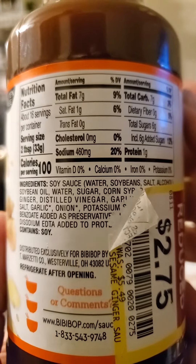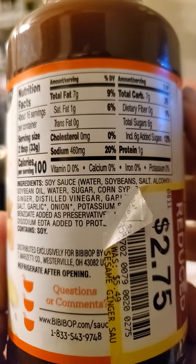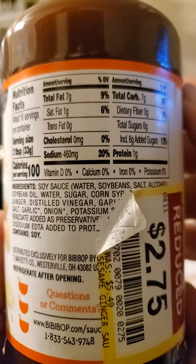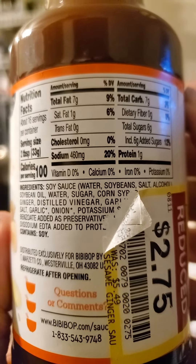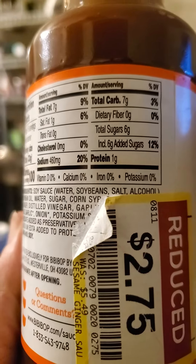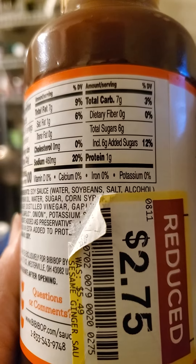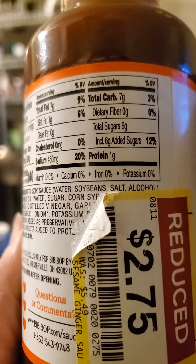Here are the nutrition facts. 100 calories per 2 tablespoons, 7 grams of fat of which only one is saturated, no cholesterol, but 460 milligrams of sodium per 2 tablespoons? Holy crap, that's horrible. 7 grams of carbs, of which none are dietary fiber, 6 grams of sugar all of which are added, and no protein.